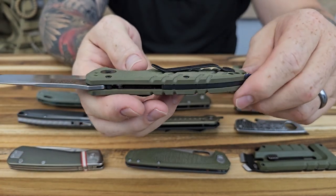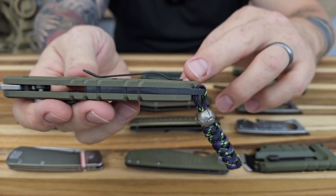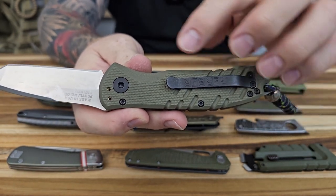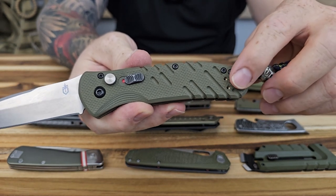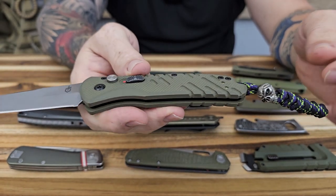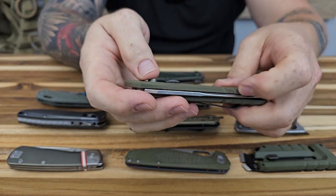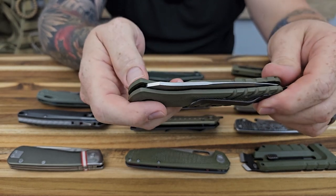The Propel is a reverse carry with a pocket clip — not a very deep carry, but I've been carrying this one and it doesn't bother me at all. For right hand carry you can do tip up or tip down; for left hand carry you're only going to be able to carry tip up. That's not a deal breaker for me since I carry all my knives tip up. This is just a great overall knife — thick slabs of G10, the texture on here is really awesome. Out of all of these, this is the one that really spoke to me.